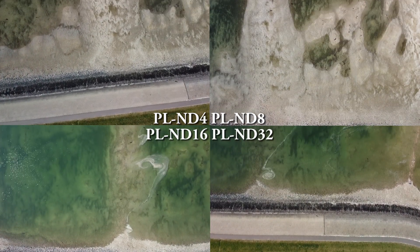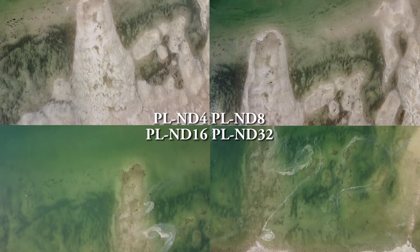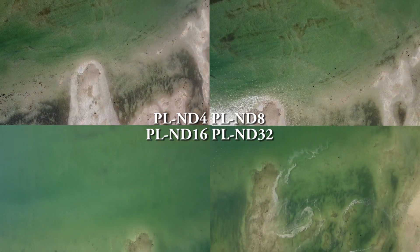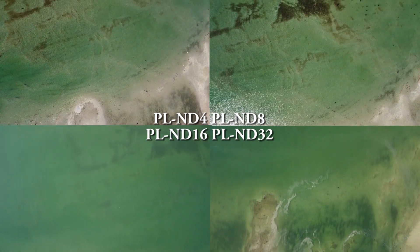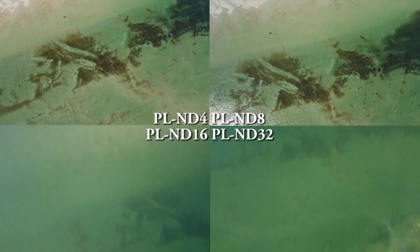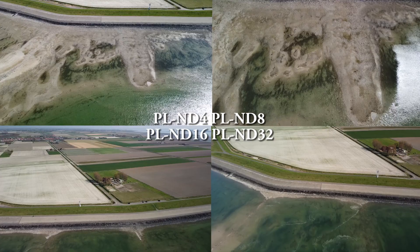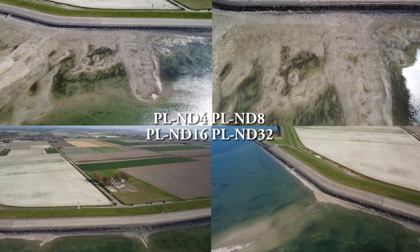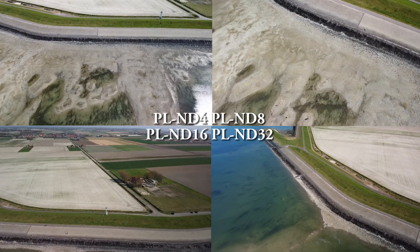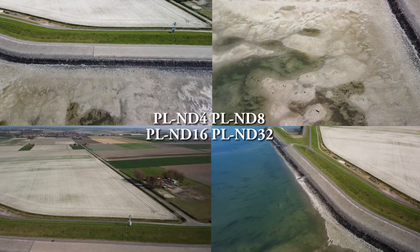I did try to use quick shots, but I was not able to use quick shots in ND8, ND16, and ND32 — only in the ND4 filter was I able to target myself and activate quick shots. I think the other filters are too dark, and that's why I was not able to target myself. Otherwise we would have had a lot more similar footage that was exactly the same to compare all four filters together.